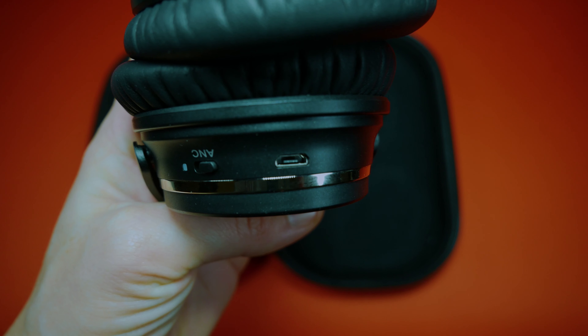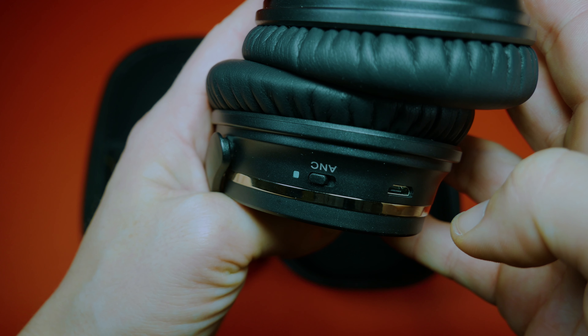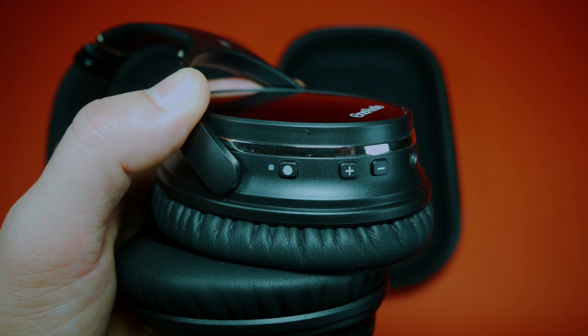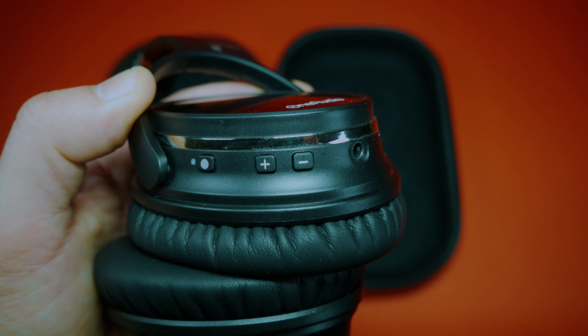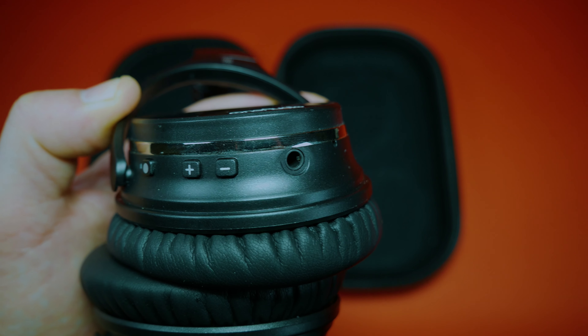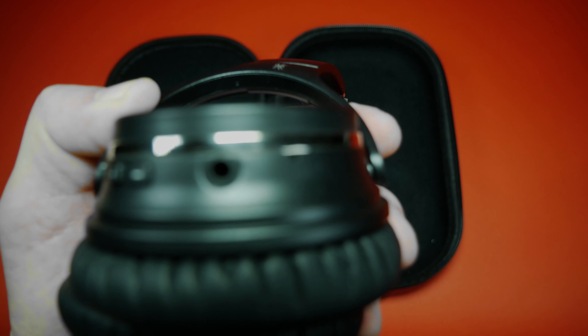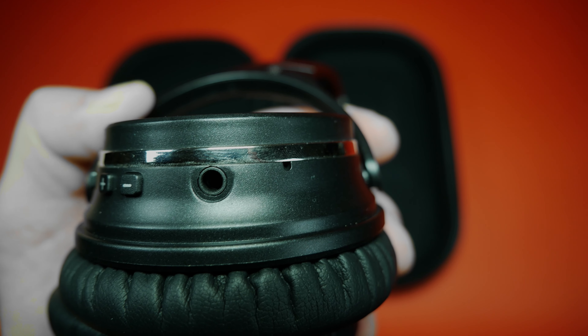On the left side we see only a micro USB port for charging and an ANC button for on and off. On the right side we find a button for powering on and off and pairing the headphones with our phone, plus and minus buttons for volume up and volume down with the addition to change the track, a 3.5mm input, and a hole with a microphone.